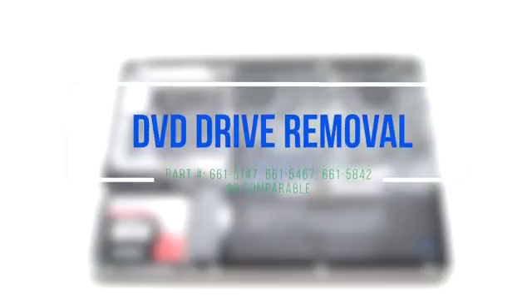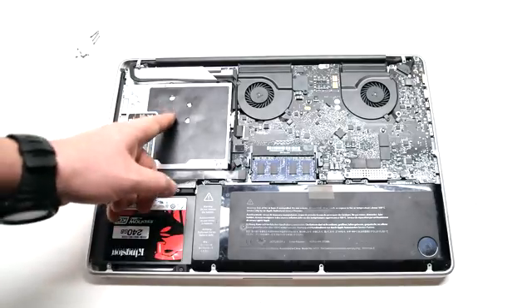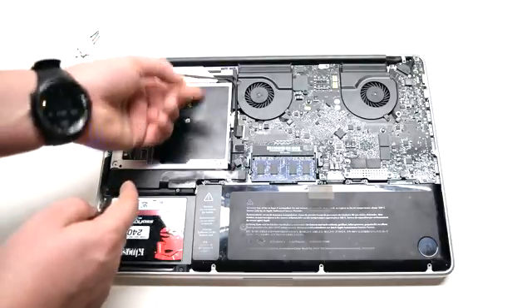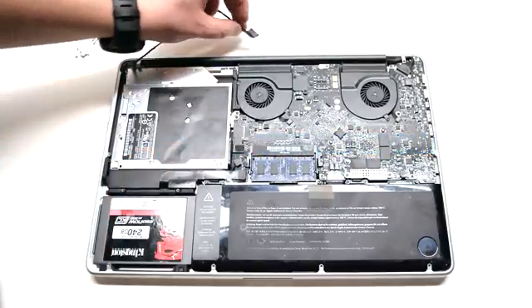DVD Drive Removal. Begin by locating and tracking down the eyesight and the Wi-Fi cable. Disconnect it from the logic board.